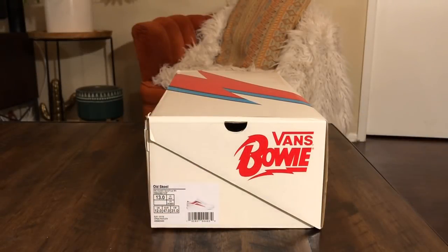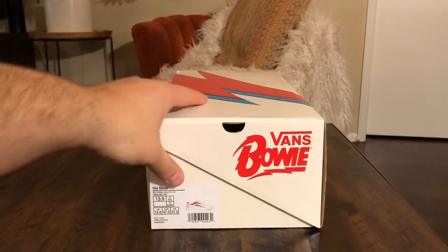What's good guys? OBF back here, back again with another Vans review.